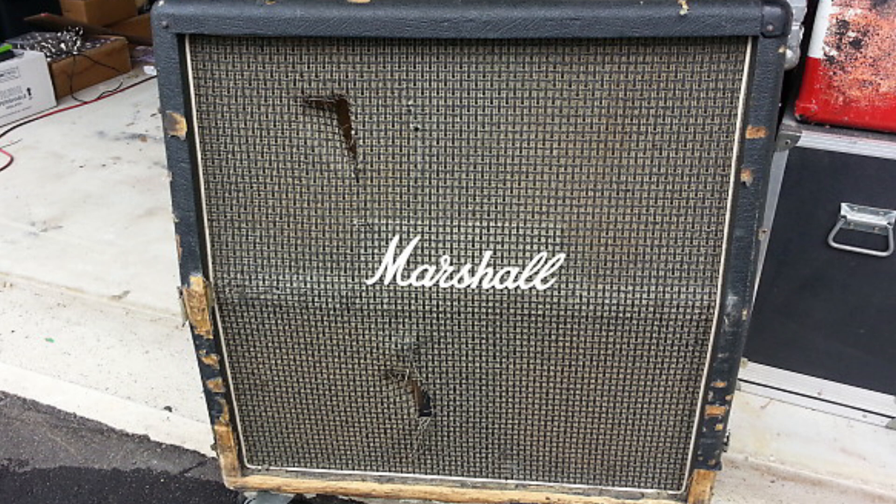However, according to many sources, the defining factor was the use of a Marshall 412 speaker cabinet in which the speaker cones were ripped, creating a distorted sound. It's also on Wikipedia, so I'm assuming that is true, however I wouldn't bet on it.